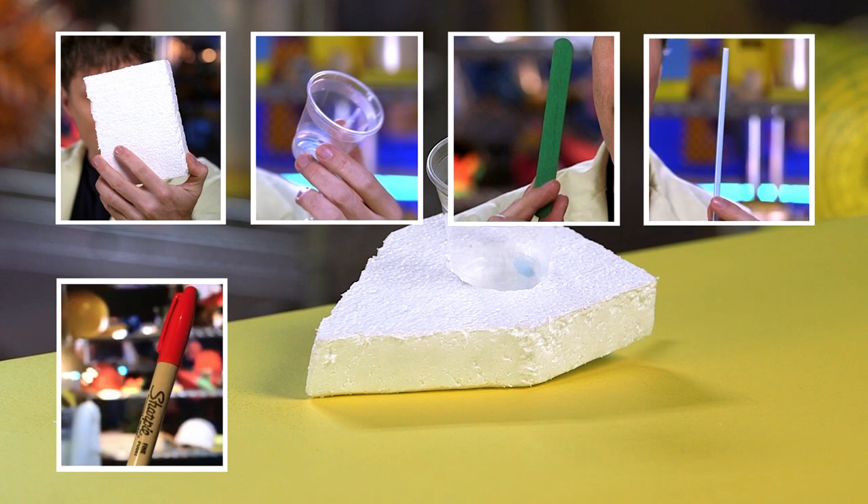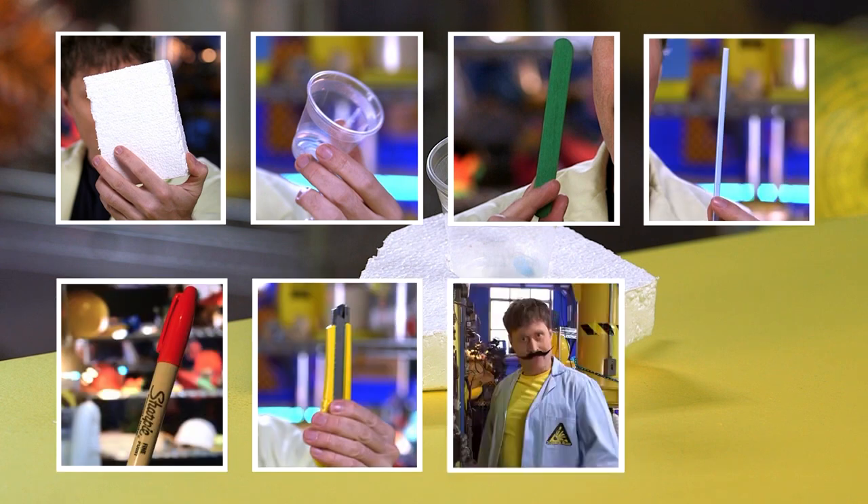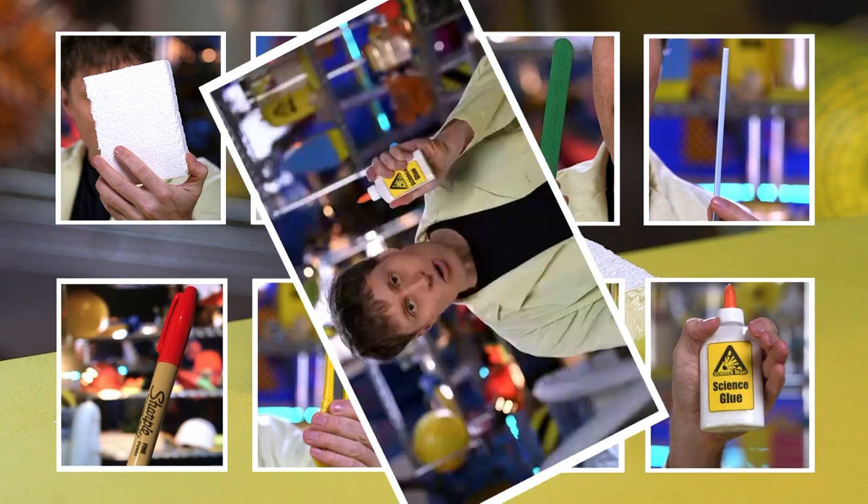And the tools you'll need: a pen, a craft knife, and the help of an adult, and science glue — which is the same as regular glue, except I only use this glue for science.